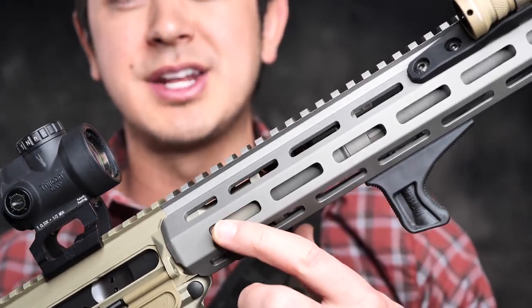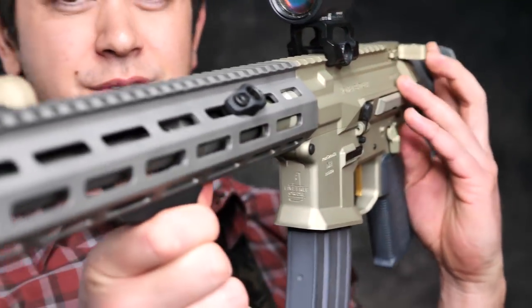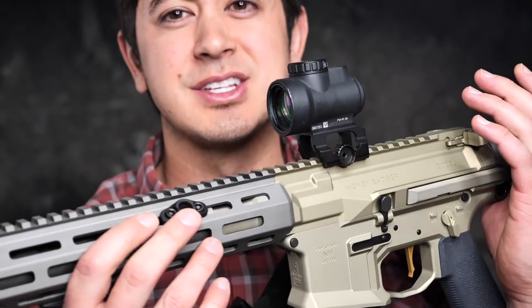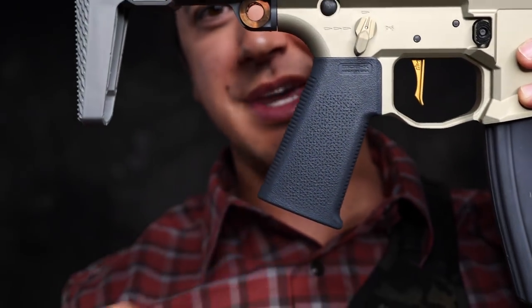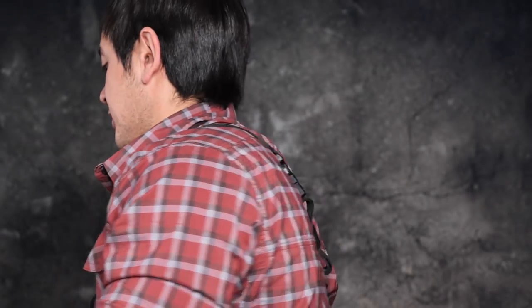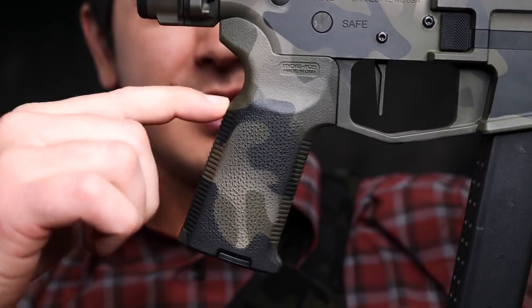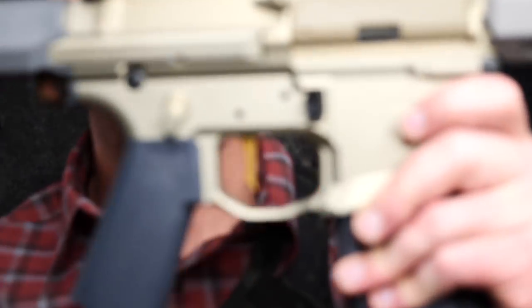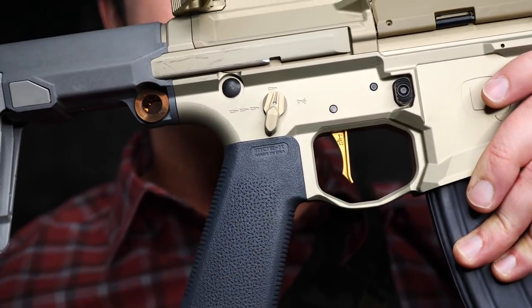I do wish it had QD built right into the rail so you wouldn't have to add a separate system. Though I do really like adding a QD angled right here because I think the sling hangs a little better from that orientation than directly out the side. Another very minor nitpick is I prefer the MOE K2 grips because you get a bigger backstrap that adds a little distance between the back of your grip and the trigger — but you can easily swap that out.